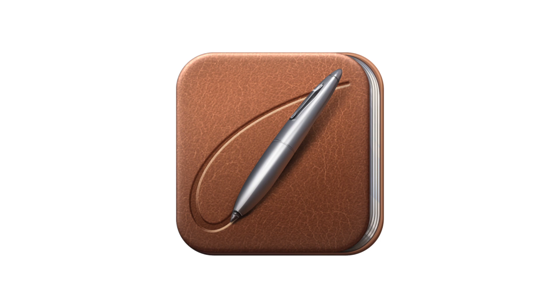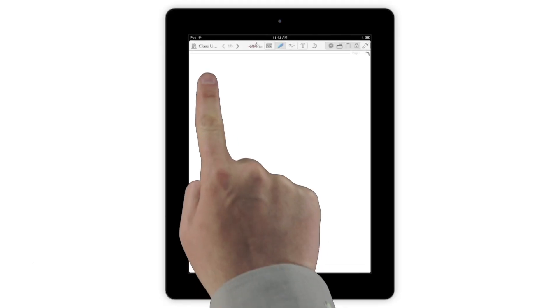One of the most powerful features of Notes Plus is Close-Up Writing Mode, which lets you write neat rows of text with your finger or a stylus. To use Close-Up Writing Mode, tap and hold on the spot where you'd like to start writing, or tap the Close-Up button in the Quick Tool area.